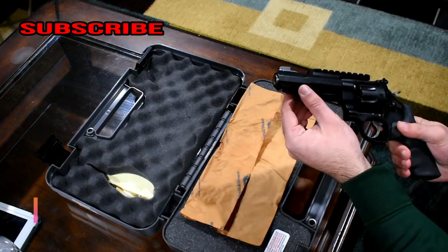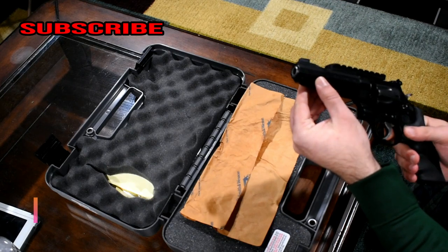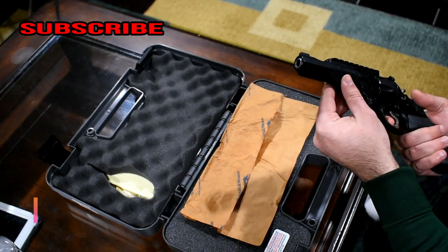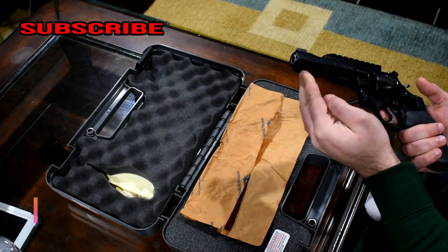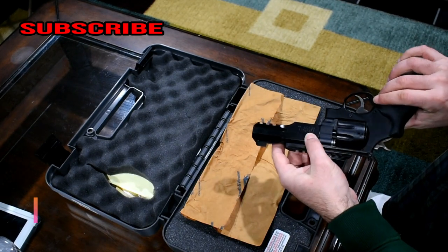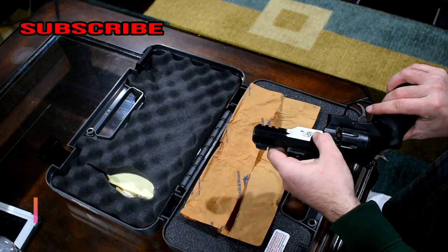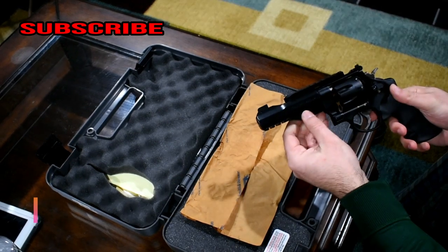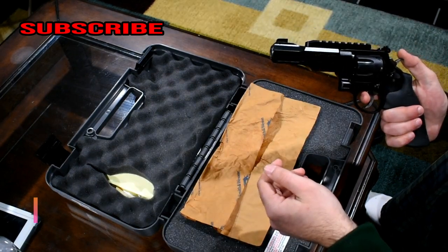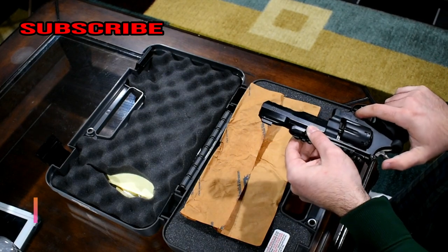It does have a rail on the bottom that's built-in — it's not removable, unlike the TRR8, which is practically the same gun. The difference is that on the TRR8 you can remove the bottom rail, and it doesn't have the M&P marking on the side. I like the M&P sign on this one — I think it looks pretty cool.